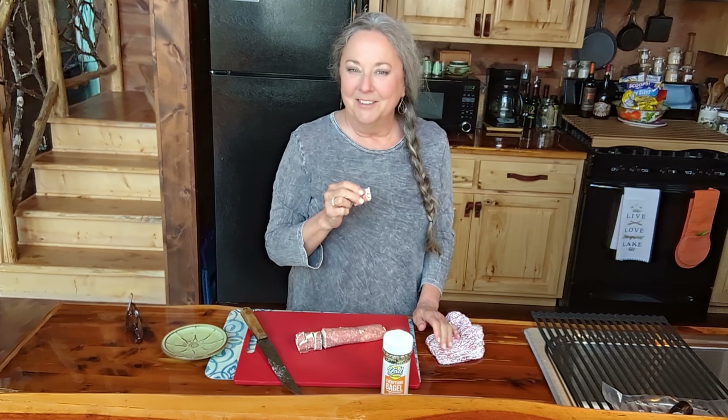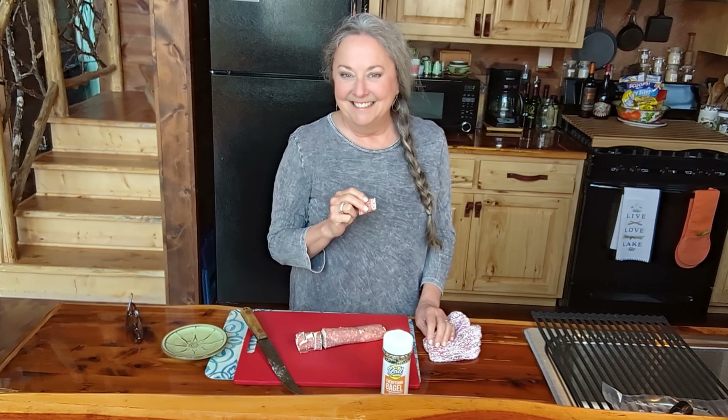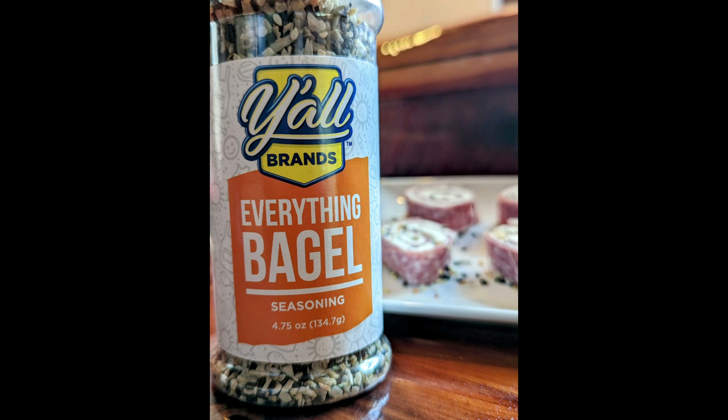I wonder what kind of game he's going to be watching this weekend. I bet there is a good one though. I'll see y'all next time and y'all go do something fun. Bye!